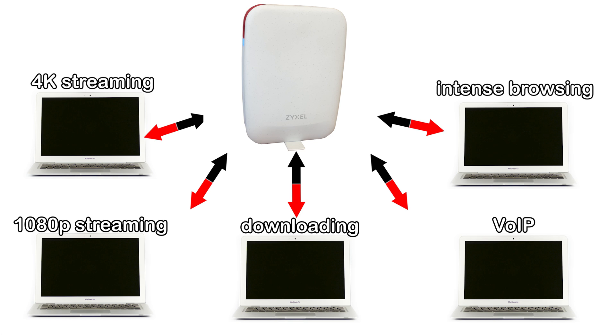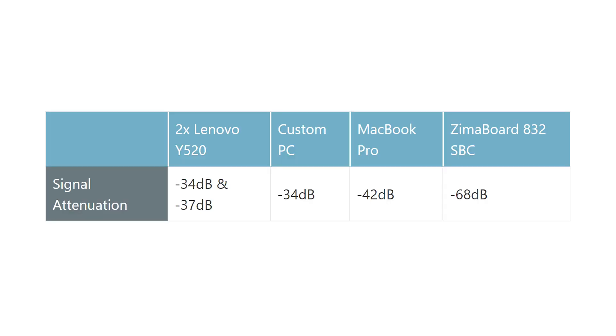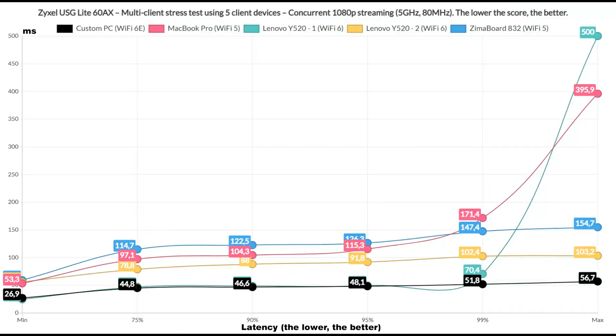Now let's see how the Zyxel USG Lite AX60 handles various types of traffic run on more than one client device at the same time. I used the same computers as before and added the signal attenuation measured at the client level. The tool I used is NetHydra, developed by Jim Salter, and you can use it yourself since it's available on GitHub. Let's see the latency when 5 client devices ran simultaneously in 80p traffic. Unsurprisingly, we see the Wi-Fi 6E and 6 clients performing the best, with two of them remaining near 50ms for the entire duration of the test. The rest raised near and above 100ms, which is a bit far from ideal performance.